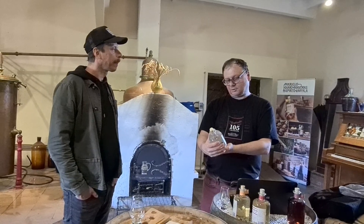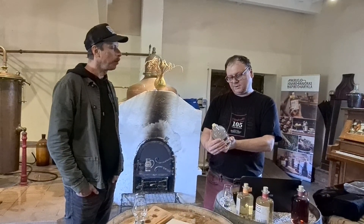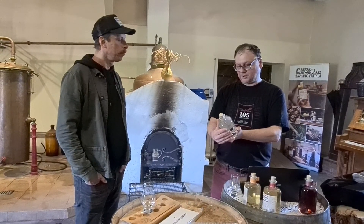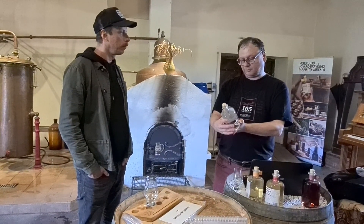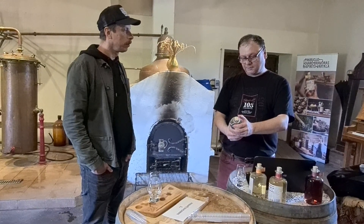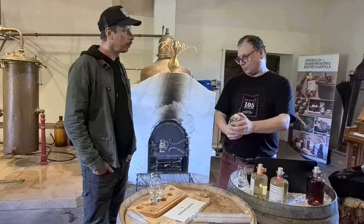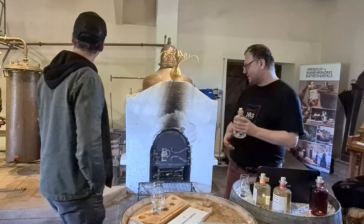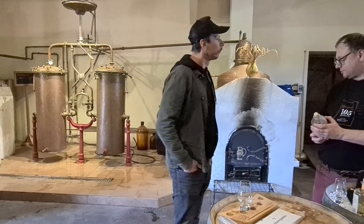So we are talking about the crystal. This is the beer. The brewery is here, and here is the distillation process.